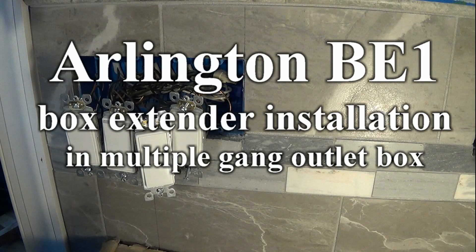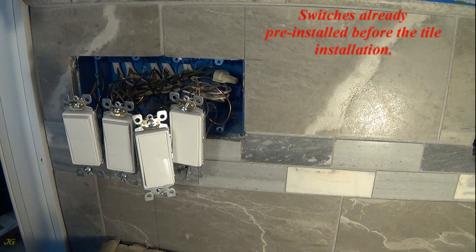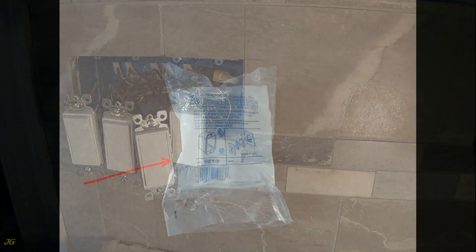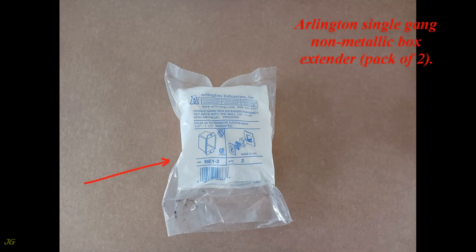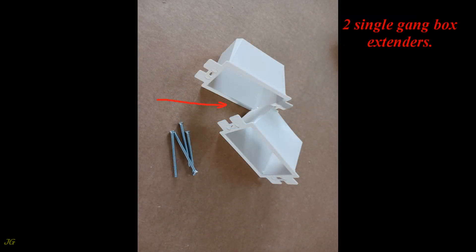Arlington BE-1 box extender installation in a multiple-gang outlet box. This is a 4-gang outlet box with light switches that were already pre-installed before the tile installation. The Arlington single-gang non-metallic box extender comes in a pack of 2, giving you 2 single-gang box extenders.